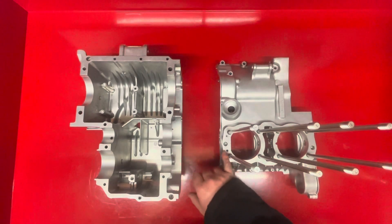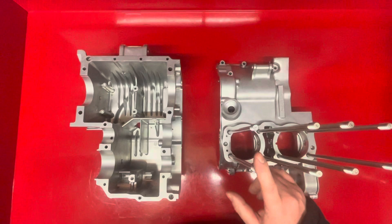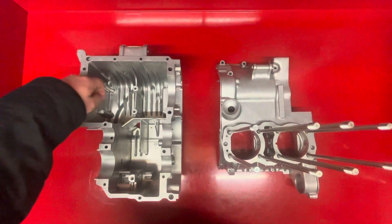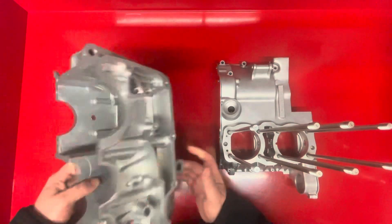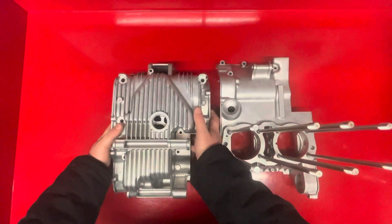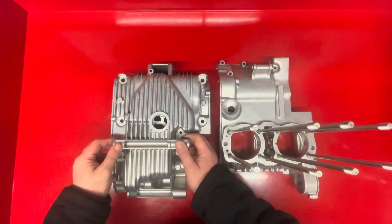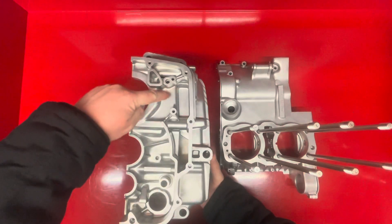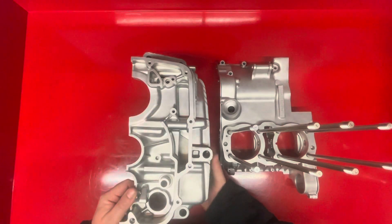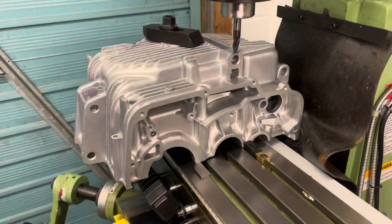To the top case we need to plug the oil holes, as the oil is now going to run externally. In the bottom case we need to drill and tap these to secure the splash plate. To fit this crankcase into my frame I also need to cut these down, and lastly I need to mill a section out to fit the new oil pump.